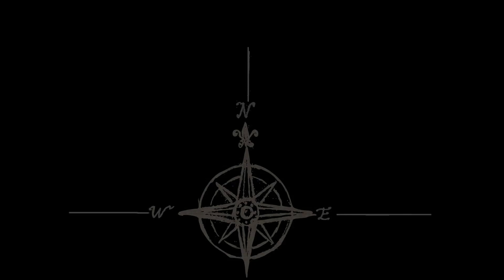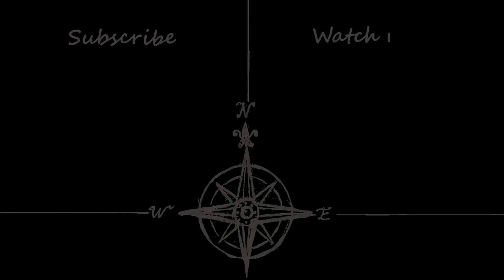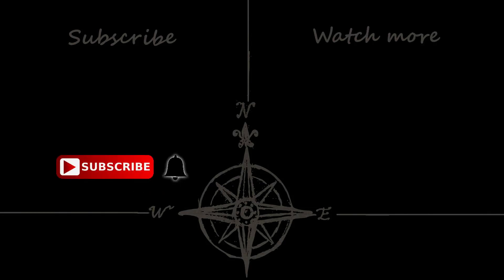And that brings us to the end of Rule 30. Hopefully you found the information useful. Until next time, thank you for watching, and goodbye.